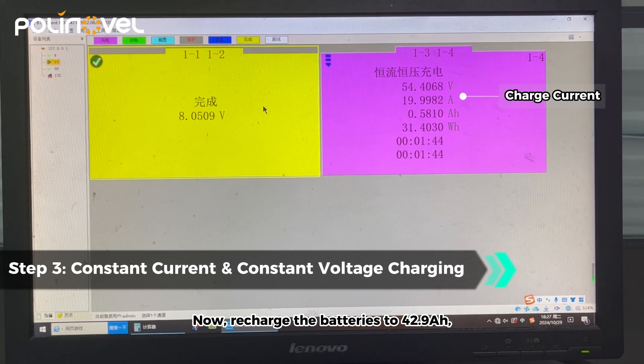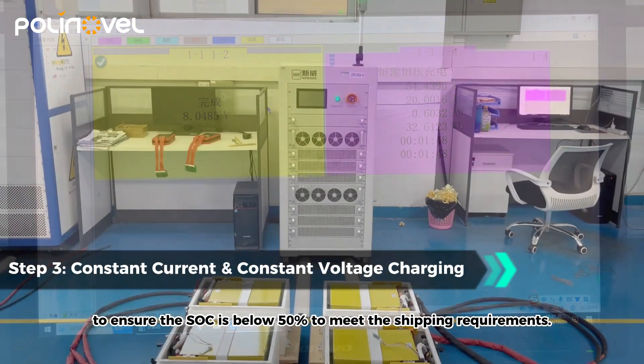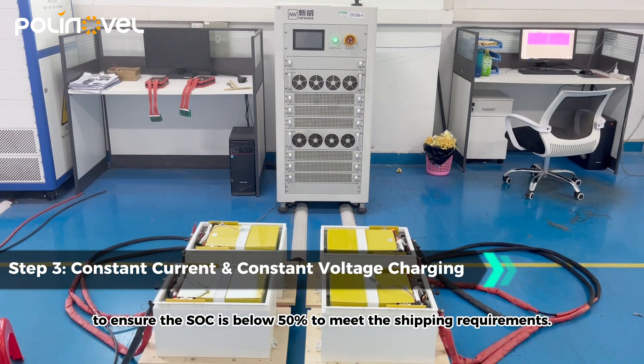Now recharge the batteries to 42.9 ampere-hours to ensure the SOC is below 50%, to meet the shipping requirements.